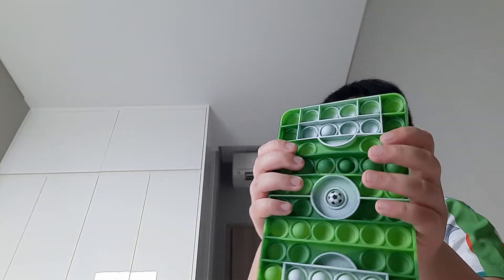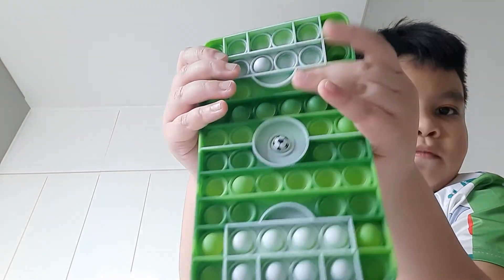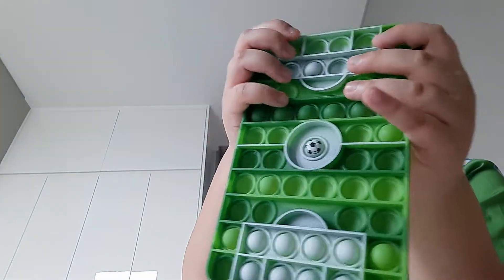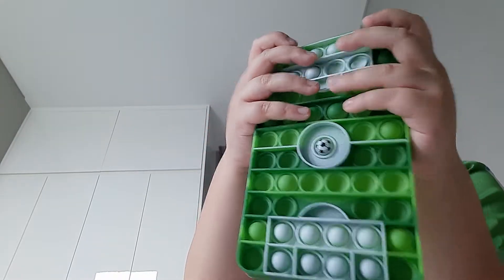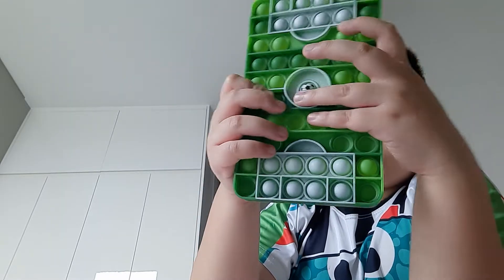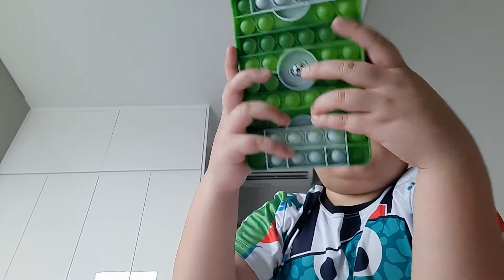And now I have this soccer field one. The soccer ball pops out. So satisfying.